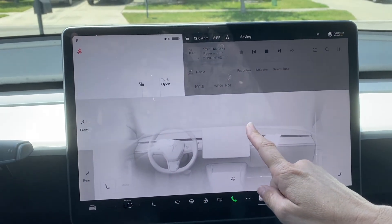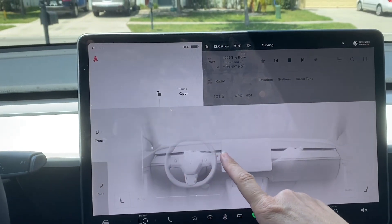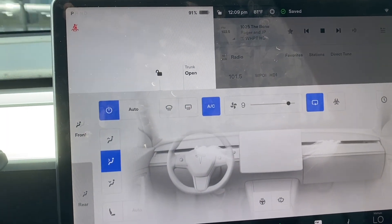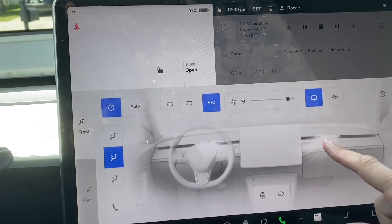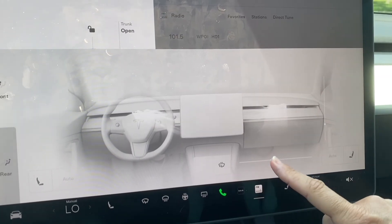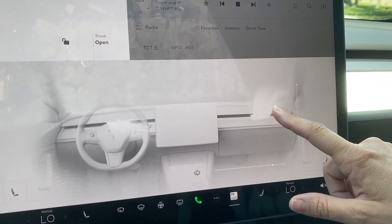So you can simply just move it and it changes where the AC is going to be. It's pretty cool, huh? And then you can use the bar down here as well to go left to right and up and down.